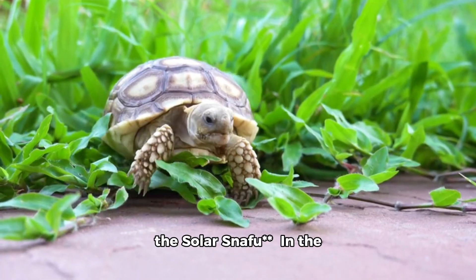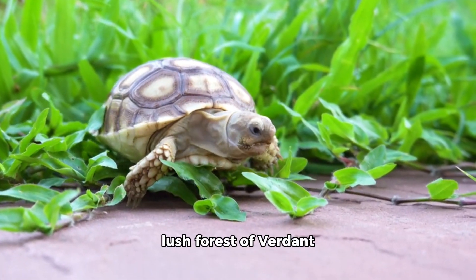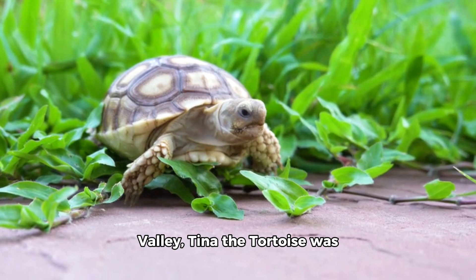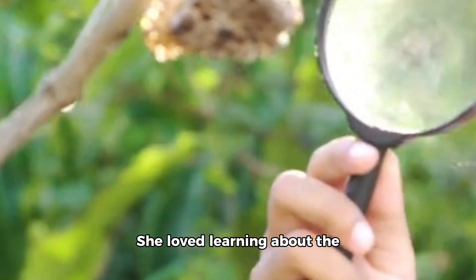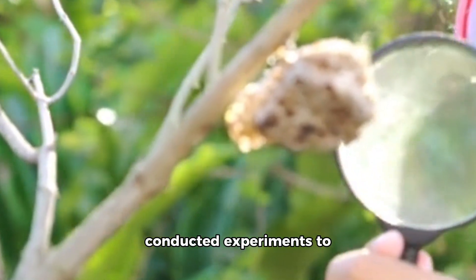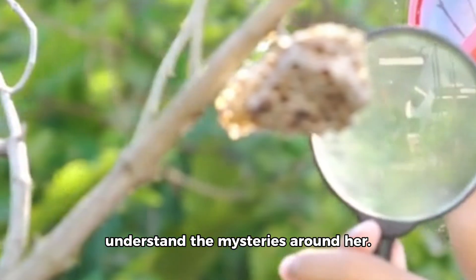Tina the tortoise and the solar snafu. In the lush forest of Verdant Valley, Tina the tortoise was known for her fascination with science and discovery. She loved learning about the natural world and often conducted experiments to understand the mysteries around her.